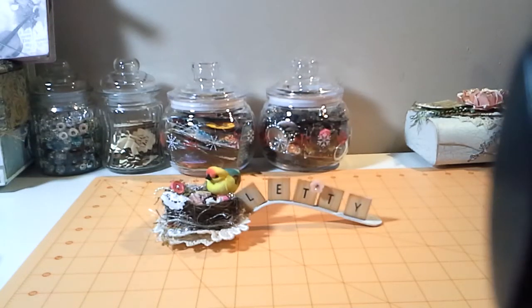Hello everyone, this is Leti. I'm back to share three projects that I was working on. I made three different ornaments for a friend of mine.